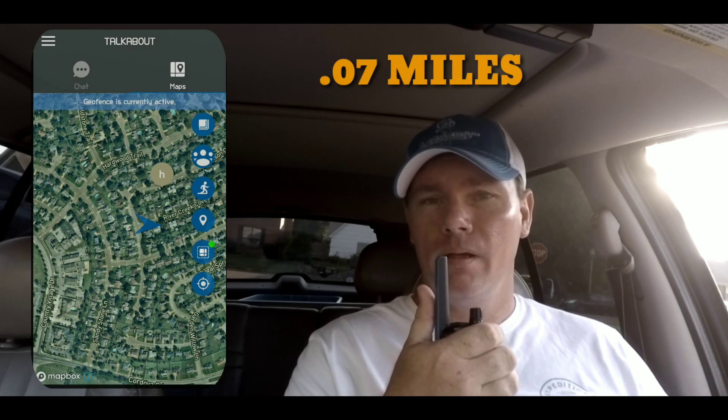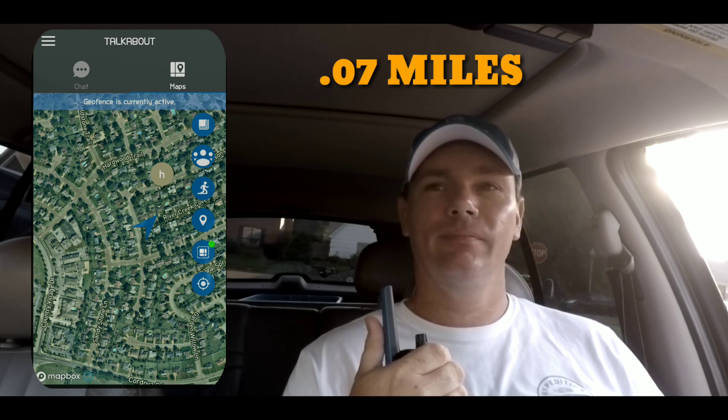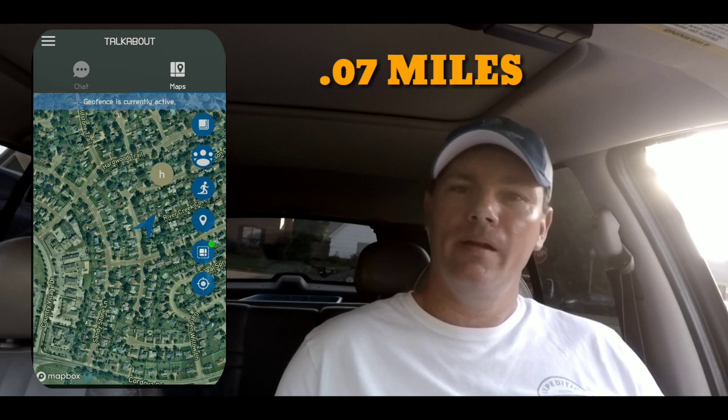Just around the corner from the house, going to go ahead and do a radio check real quick. Not very far at all, so we should have pretty good reception. Mobile to home for a radio check. Pretty good reception, so we're going to keep moving on and go a little bit further out and try again.